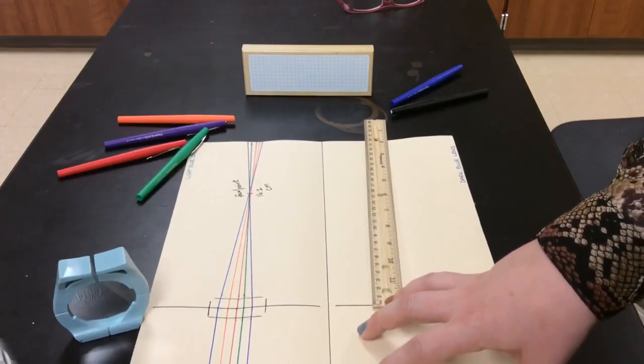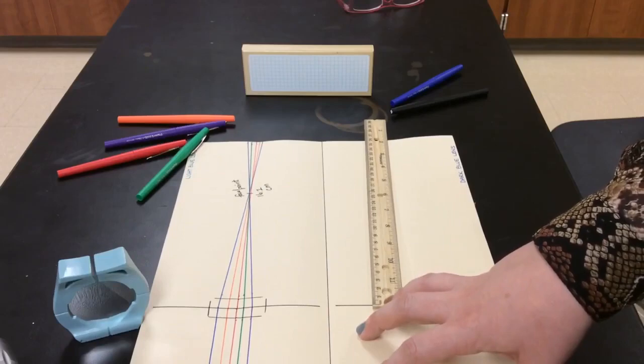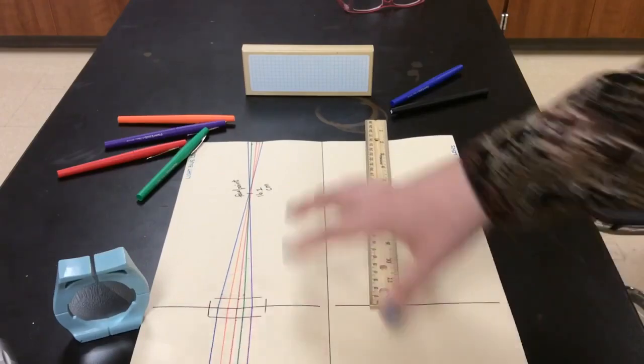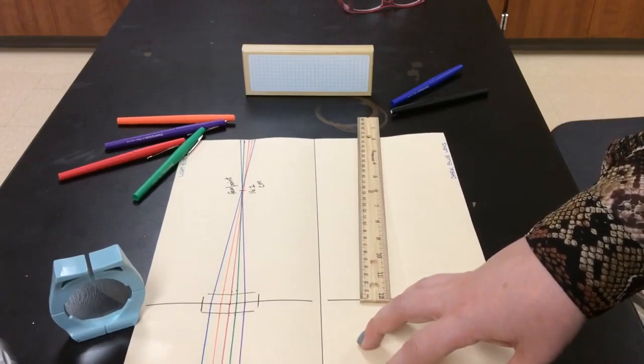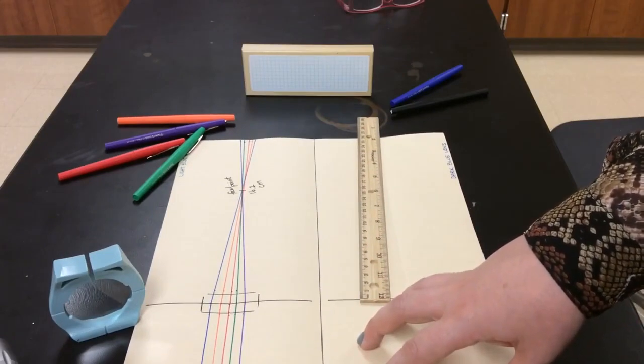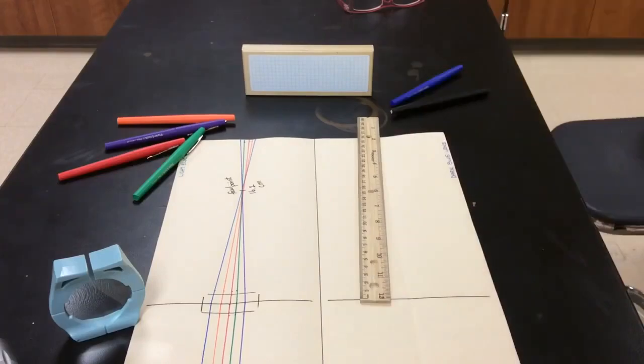The last thing to do for the light blue lens section is to tell me whether it is a convex or concave lens. Watch the next video for the dark blue lens — it will go a bit faster since I'm doing pretty much the same thing with the laser. I'll just show you the end result of what we get from the dark blue lens.